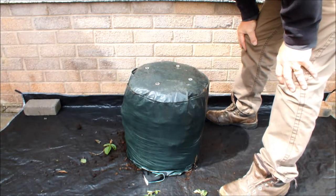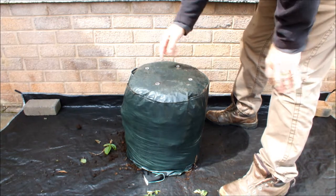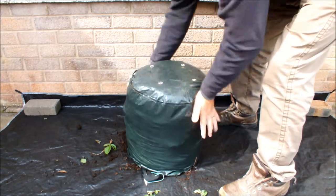Now it's been raining a lot lately so these bags are likely to be pretty wet. You've seen there was no top on the potato so it hasn't been growing, so it hasn't been taking up the moisture, so I'm expecting this to be quite wet. I'd be surprised if it isn't.